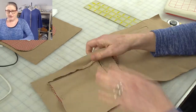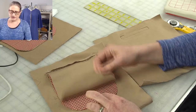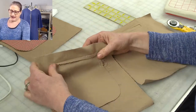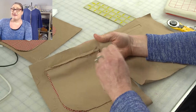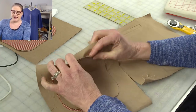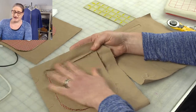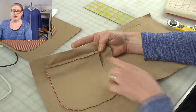Looking at the back of these welt pockets, this one has a shaped pocket bag with a rounded bottom. It has a separate pocket lining and pocket bag, and the raw seam allowances show. If you wanted to do this style for pants you could try to finish it on the serger, but that might be a little snug because it's a very narrow seam allowance. So I think this version would be better for a lined garment — then you wouldn't have to worry about your raw edges.